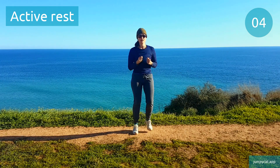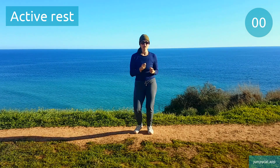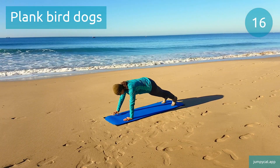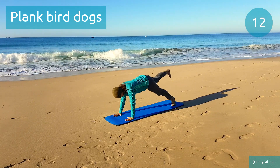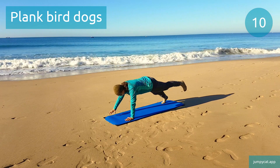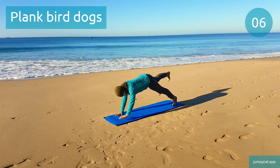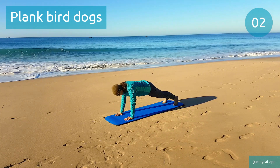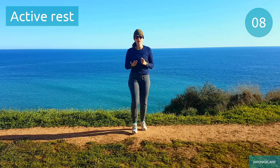We're gonna switch to plank bird dogs next. Plank bird dogs. Don't release those limbs quickly — you wanna make sure you can keep that form for at least a second. Back to that active rest, keep moving.